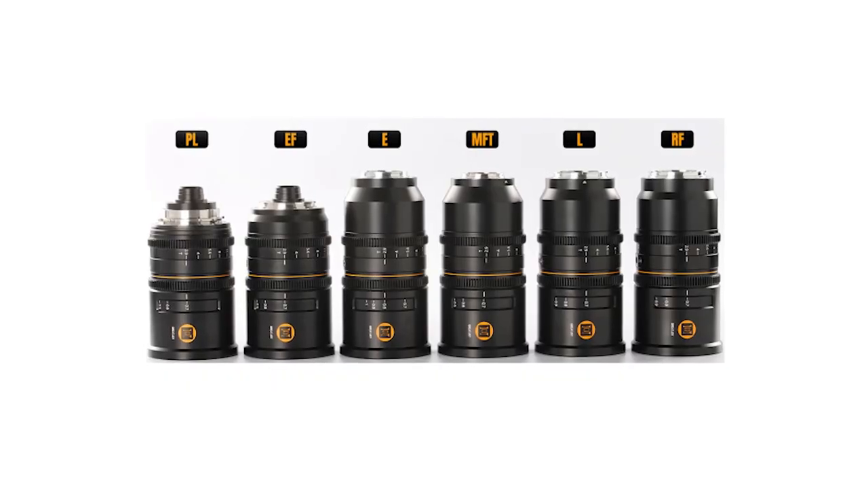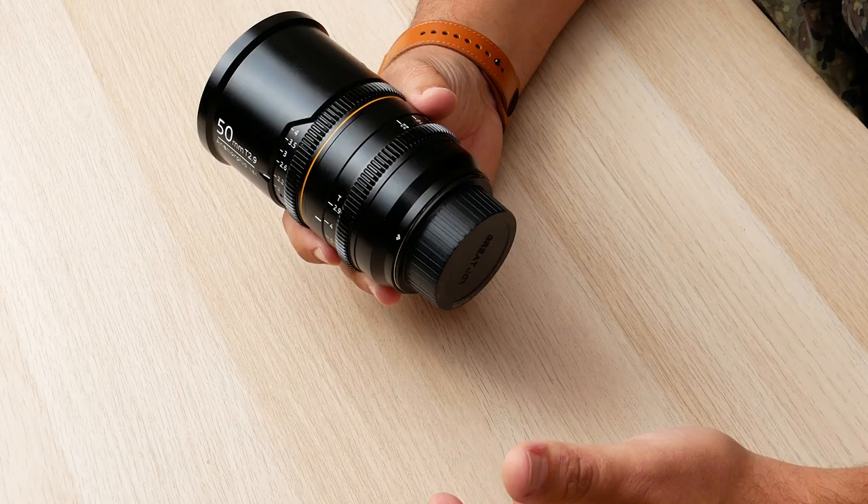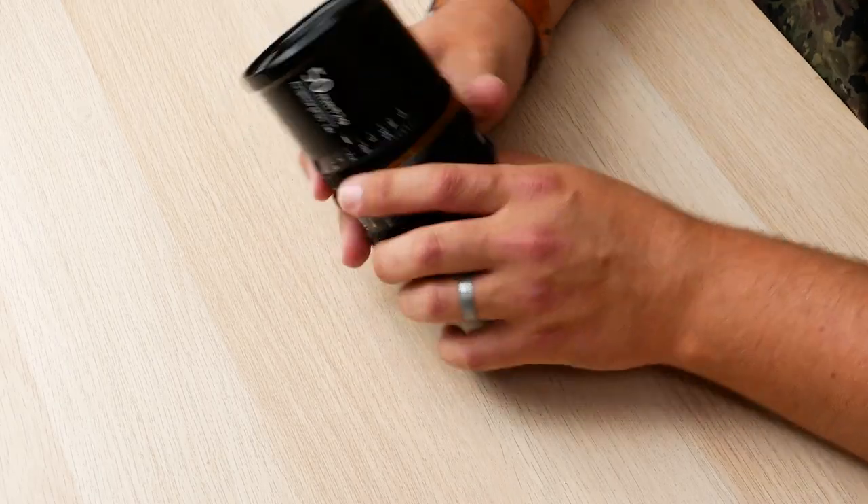The first thing that I like is the mounting options — having PL or EF as an option. If you're going to be spending $1,600 to $1,700 on a lens, you're going to want it in a mount that's very easily adaptable to any system you might not even be on right now. By just having mirrorless mounts like many other anamorphic lenses do, it limits your ability to adapt things. So that's huge. I have this in EF, but EF or PL — either of those would be what I'd invest in.